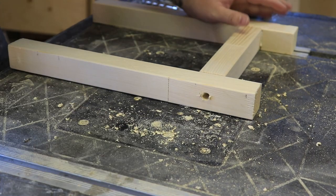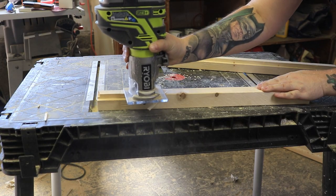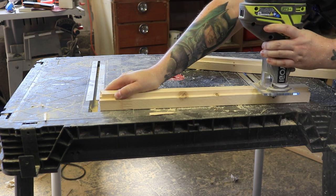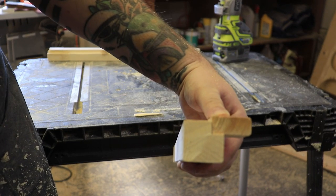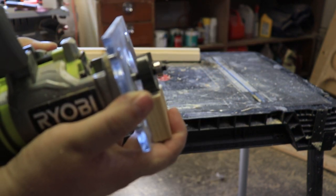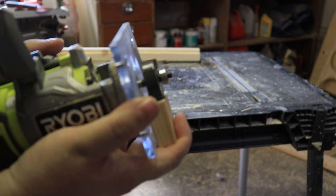Now that I have the side legs together, I'm just gonna take my palm router and put a rabbet in the stretcher. These rabbets are gonna make sure that my slats are nice and flush at the bottom. As you can see, my bit is not quite wide enough to accommodate the entire slat, so I'm gonna adjust my router and take another pass at it.